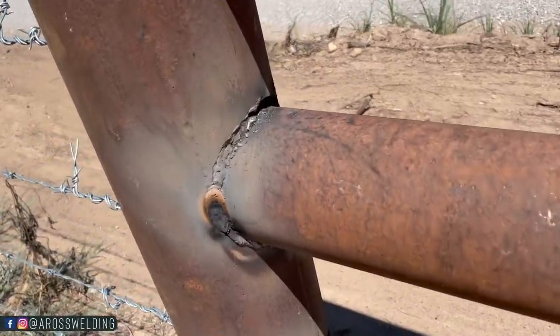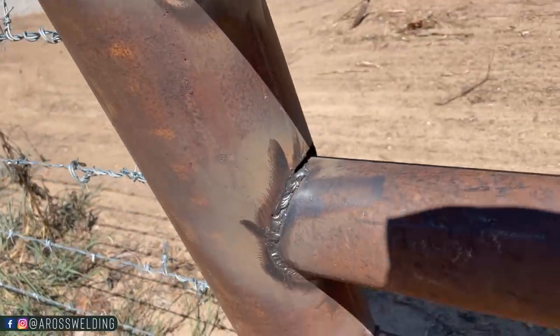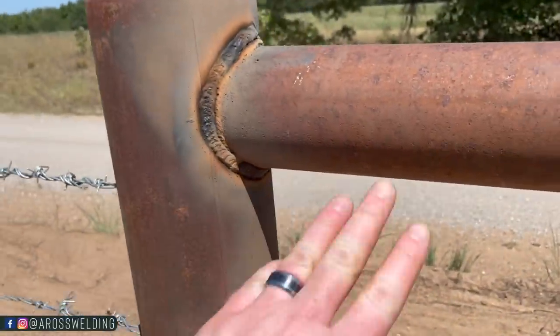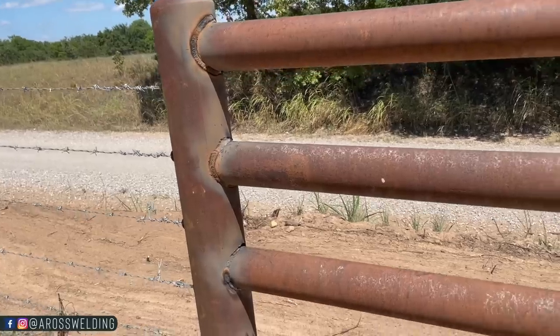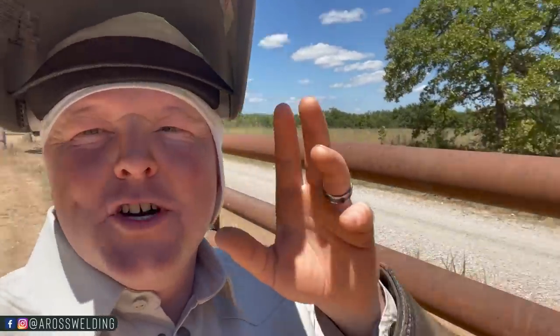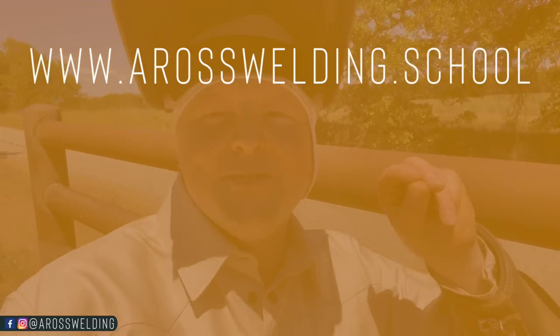The first pass is usually ugly but I just get it sealed up, then go through and put my cap passes on it so it's stronger and looks a little better. I've got a lot of welding still yet to do but I hope this video was helpful. I'm going to weld for another hour or so. Don't forget to stay tuned to the Aros Welding Trade School for the new course that has something to do with a welding rig, which we'll be announcing in next week's video. Thanks for all your support, thanks for watching, and remember - learn something every day.